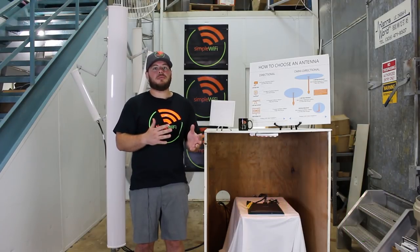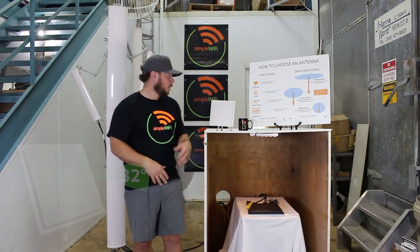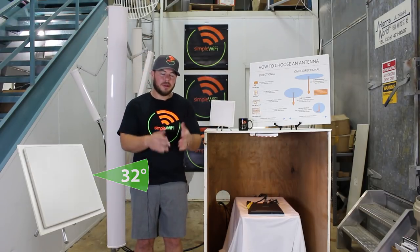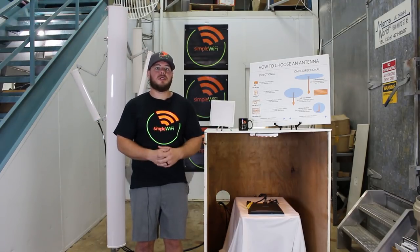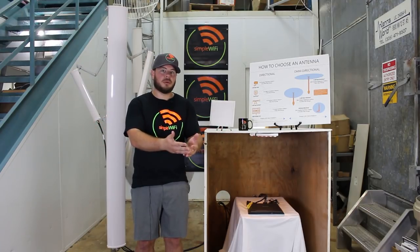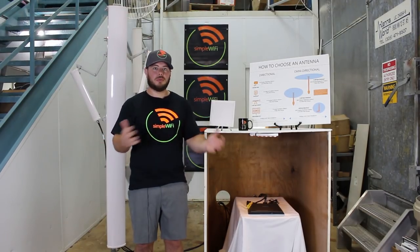We typically don't recommend sectorial antennas with a USB adapter for receiving, because you already know where the signal is coming from. You want to use something more focal, like one of our smaller panels — 14 dBi, 32 degrees. A sectorial antenna is going to be receiving up to 120, 45, or 90 degrees, and you're wasting energy left and right. So it's better to use this as a base station to transmit signal out to cover more area.